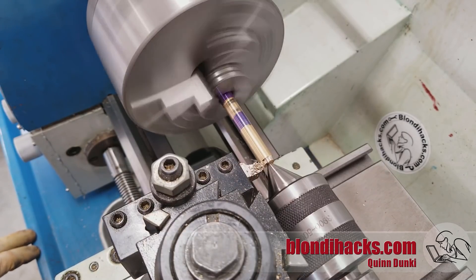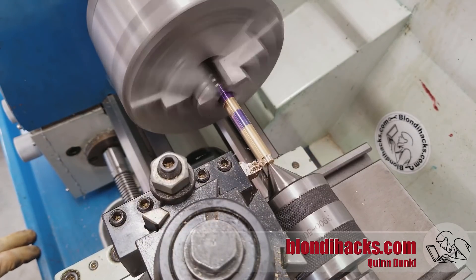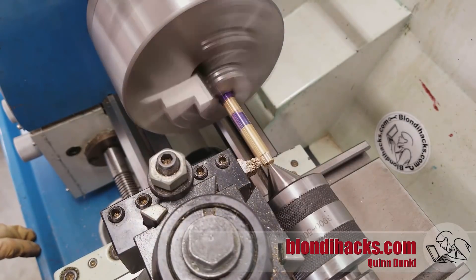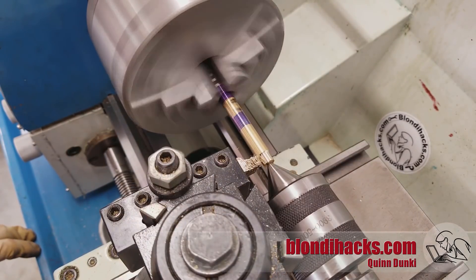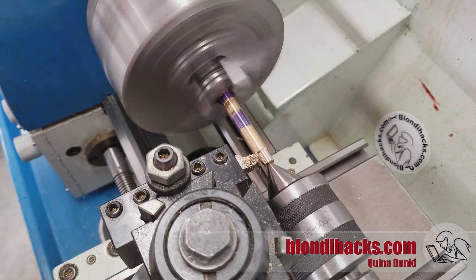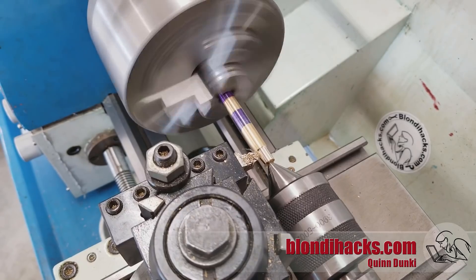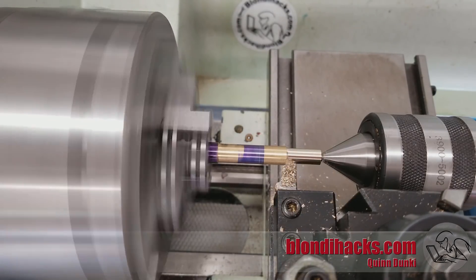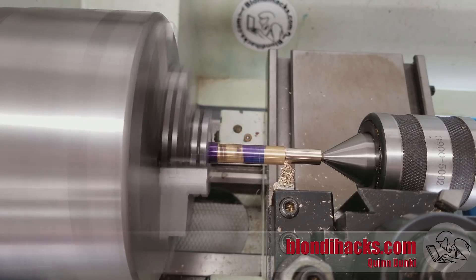We'll start with some scrap brass from the junk pile — 360 free machining brass. I'm turning the pin portion down to diameter and I want a nice finish on this because it's going to be a swiveling joint. So I'm using a round nose tool here, kind of an exaggerated round nose tool. It's also going to give me a nice fillet at the top of the transition.